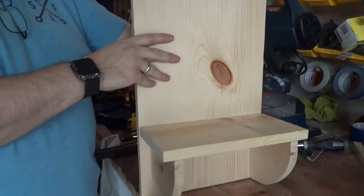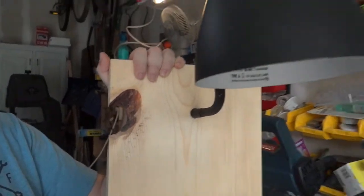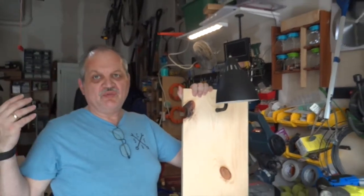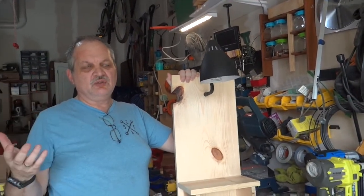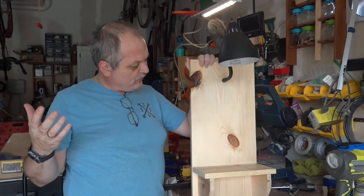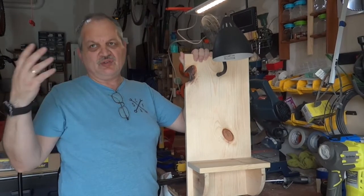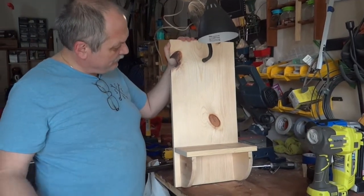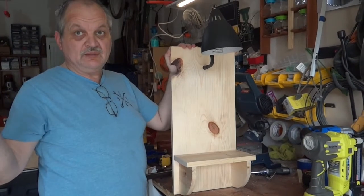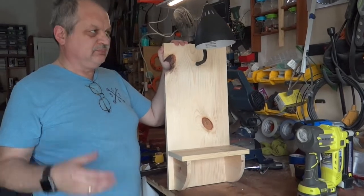This is a piece of board we bought for 55 cents from the scrap bin. When we go to the store we look in the scrap bin and if we find a board with character or a look we like, we simply buy it and eventually we find a purpose for it. As you can see, I'm very pleased with it - hopefully you will make your own and share it with us.